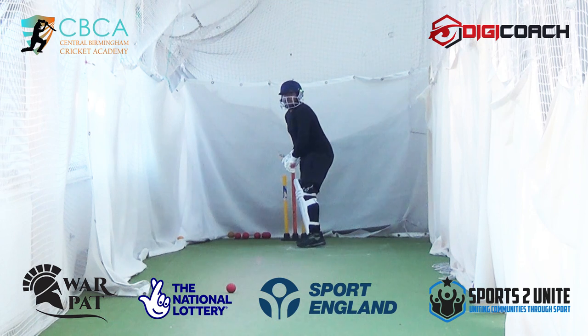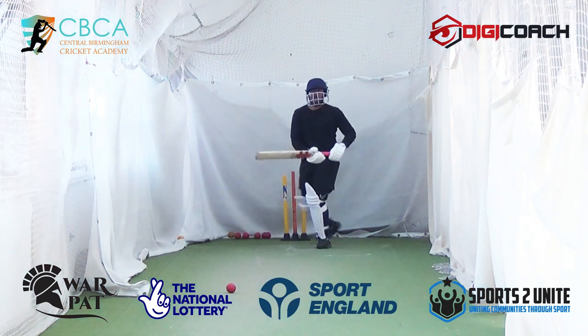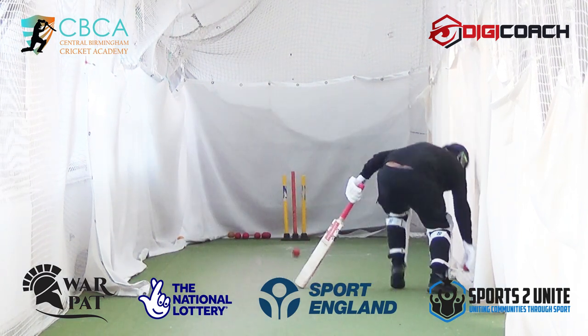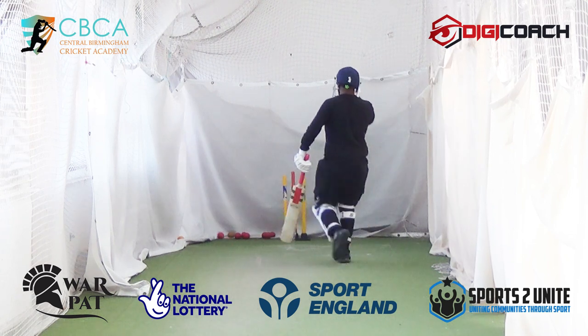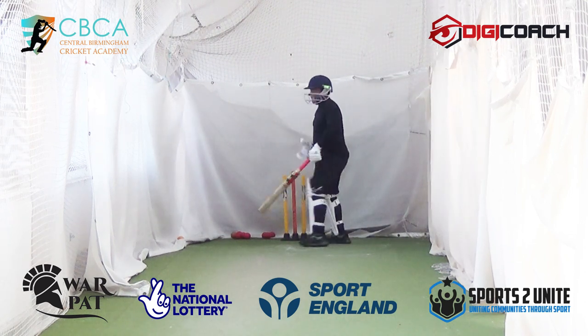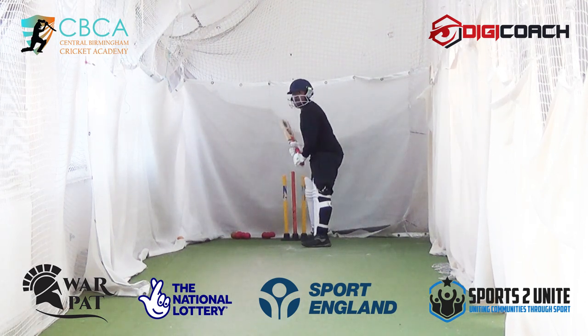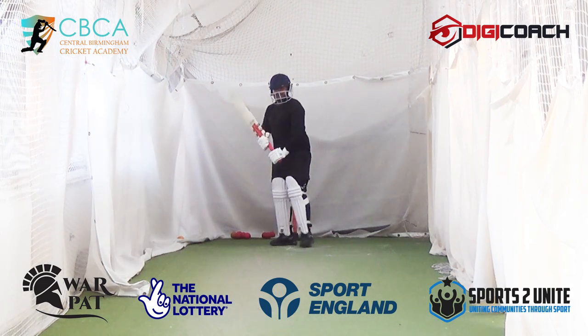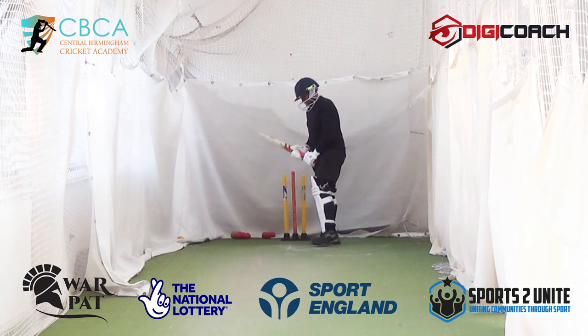Shot. Not bad. Good bat on ball from you. Shot, shot. You're going to enjoy watching yourself bat, man. Really good.